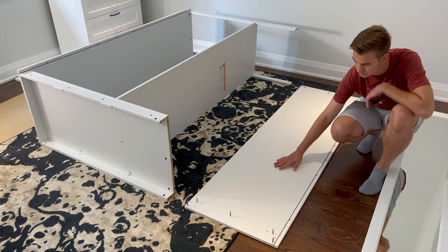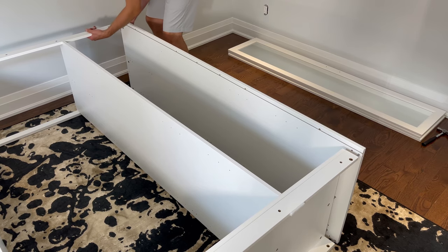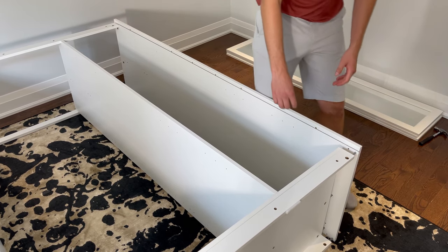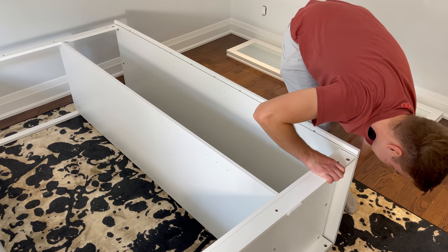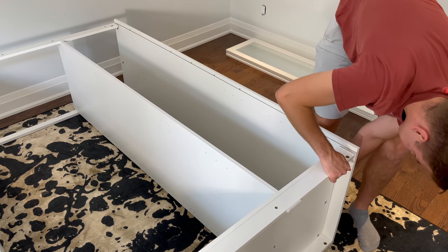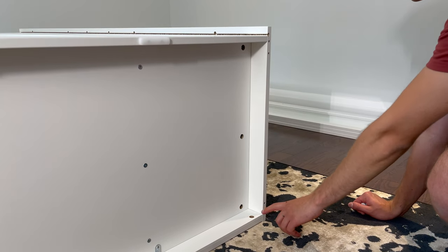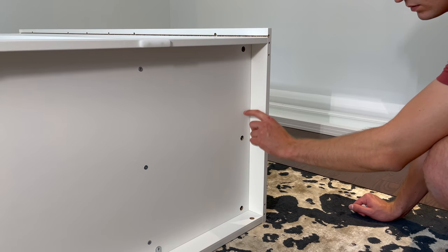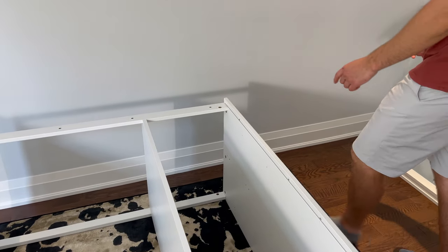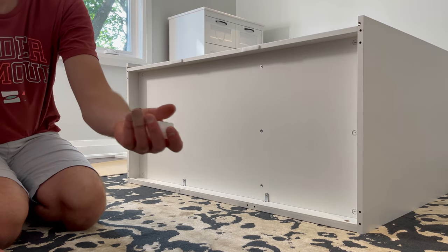Now attach the right panel to the structure like this. Make sure the indentation is facing up. Then grab seven plastic fasteners and secure them into these seven holes. Now grab six plastic scratch guards and hammer them into these six spots.